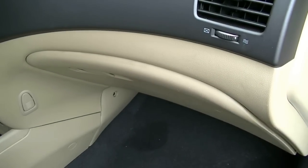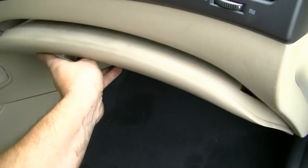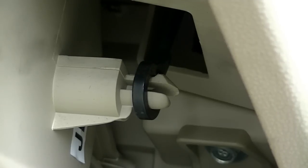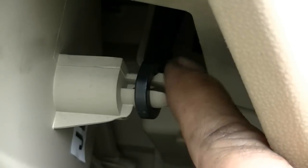Similar to a lot of cars, your cabin air filter is located behind your glove box, so you're going to first need to open your glove box, then we're going to get it out of the way so we can access your cabin air filter. First thing we need to disconnect is this plastic piece that's attached to the side of your glove box. You do that by pressing down on this tab and then pulling on that black plastic piece.